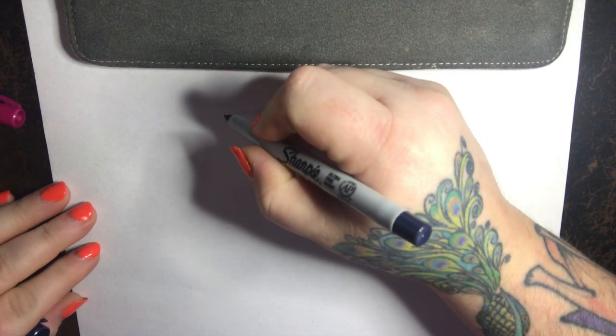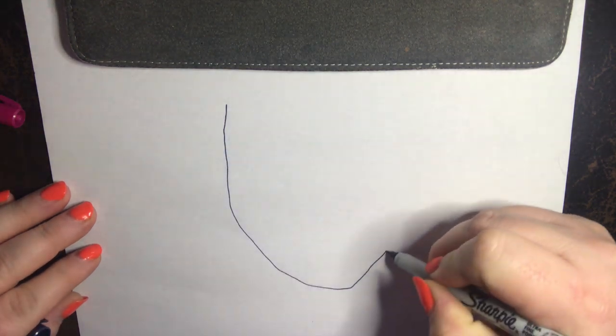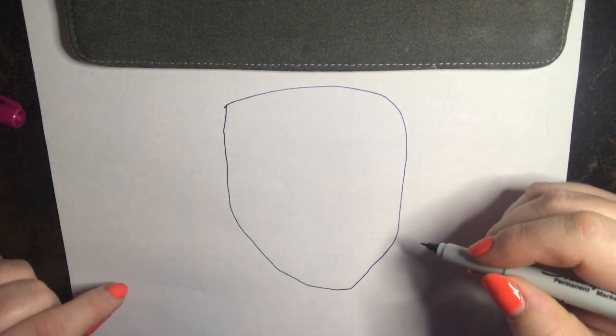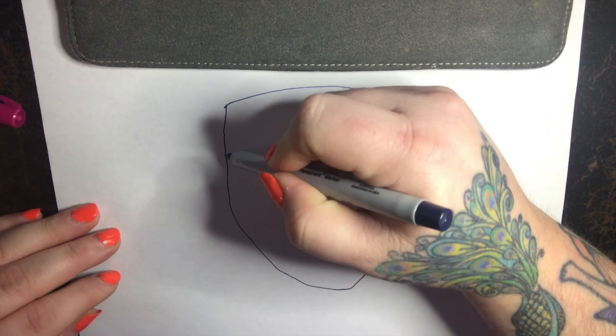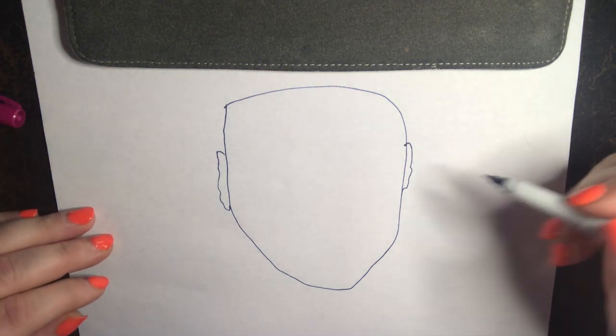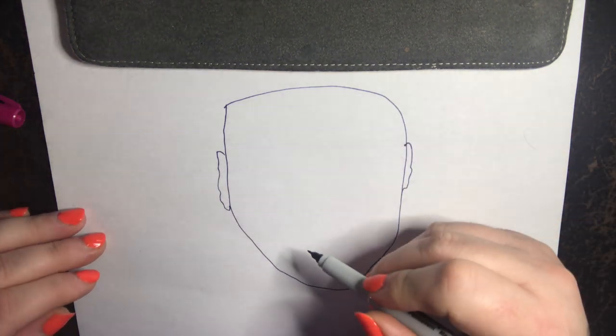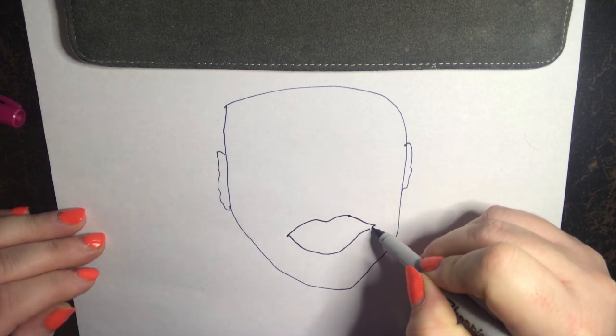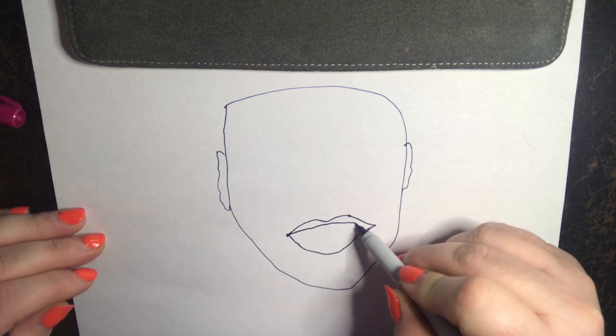What I like to do is start with a head shape, because I do mostly just the head. Whitney here is a headshot, so perfect. Next I like to input the ears. Now you can go in whatever order you want, but this is how I do it in my little happy world.